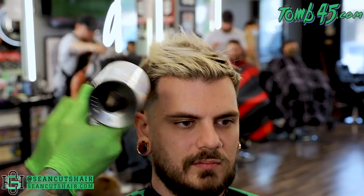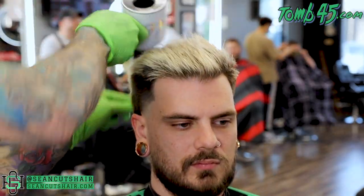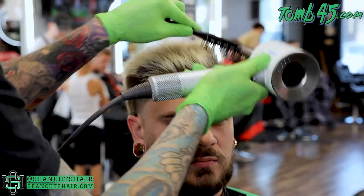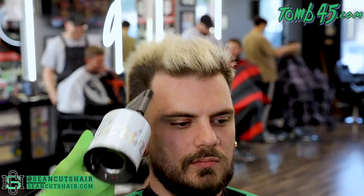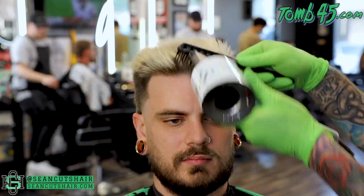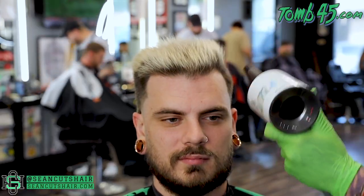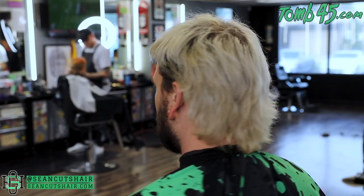We're gonna go ahead and blow dry it — I'm gonna blow dry it all kind of towards this side like a slick back. We will part it on the other side and bring it all over to his right. I'm just gonna get the back kind of messy and styled up and out so I can get some texture back there. You guys will see it's gonna be almost like a Dragon Ball Z haircut at the end. We'll add some product and you guys can see the end result.